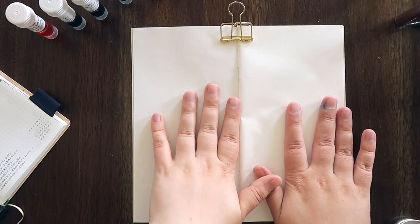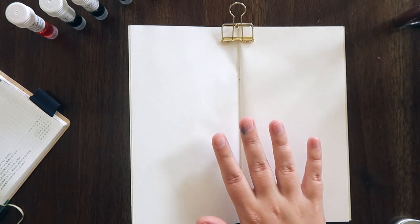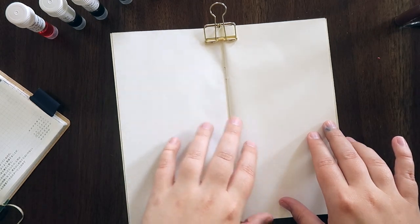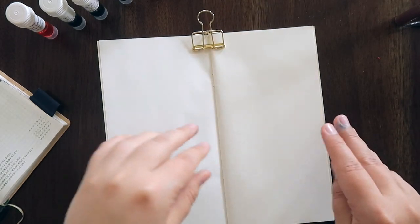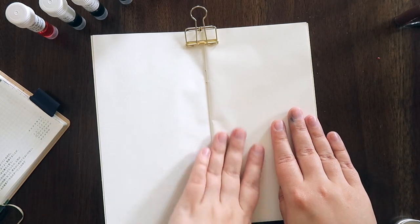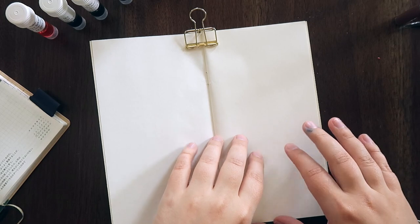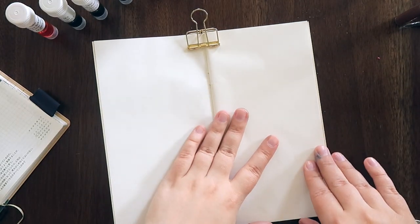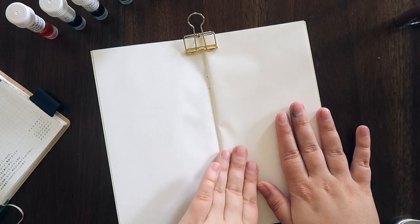You may remember from my other ink swatching videos that I have been using a Goulet Pens Tomoe River paper insert in the passport size, but I am actually switching things around and going to start doing my ink swatches in this regular size traveler's notebook — the Traveler's Notebook brand in their lightweight Tomoe River paper. I took a few pages out and rebound this book, and my plan is to test all my inks on one page and also do my current inks for each month in here, so this will be my ink swatching book.